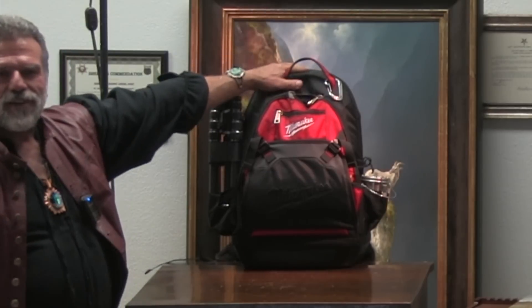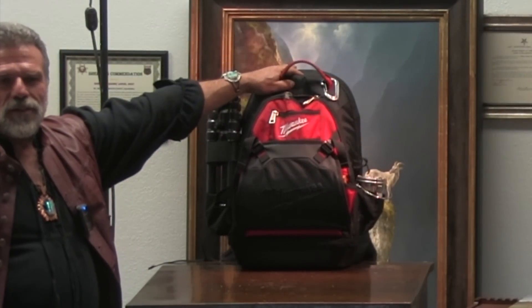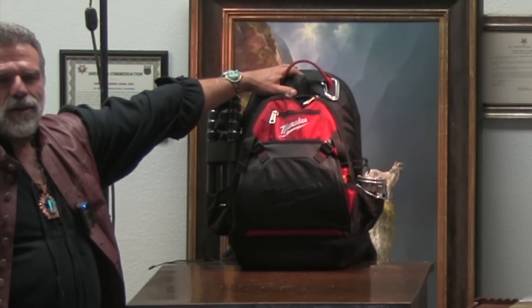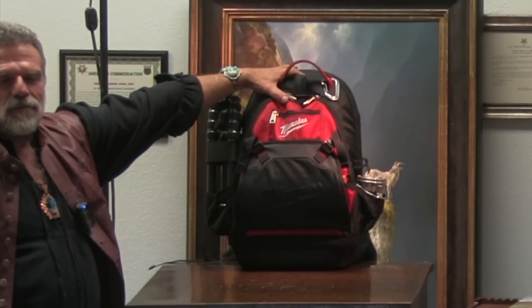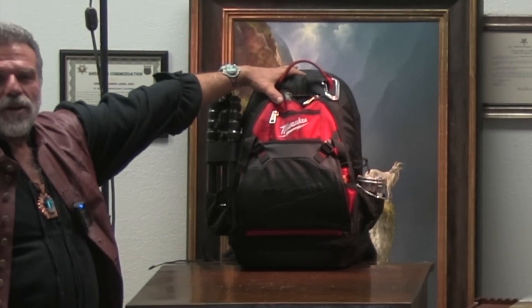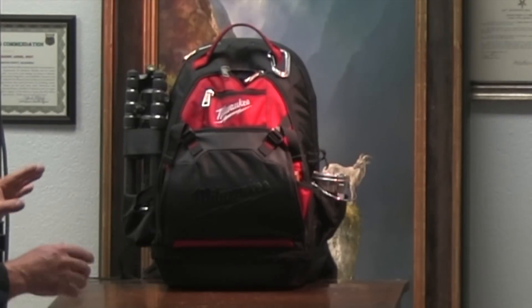I'm in the process of finding out where these are made, and we're going to customize it for artists. Right now it's just made by Milwaukee — it's a regular tool pack.